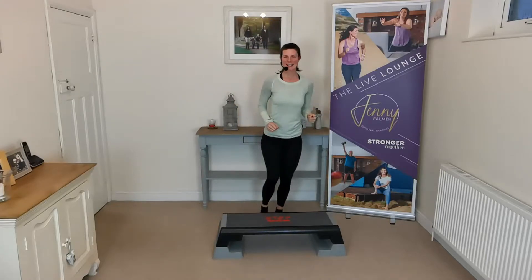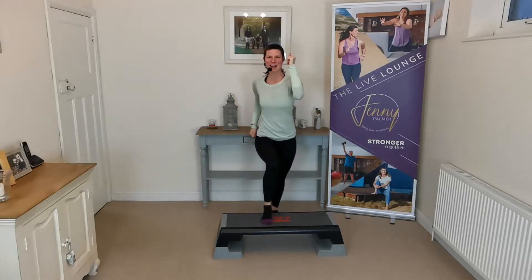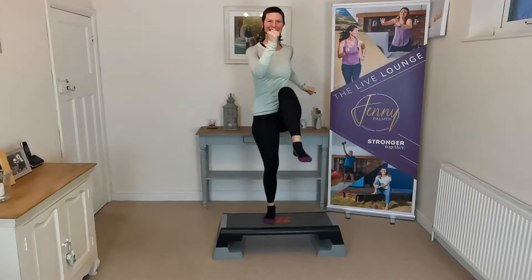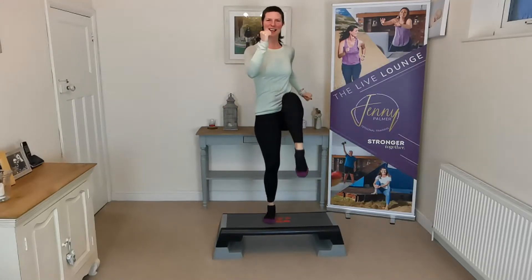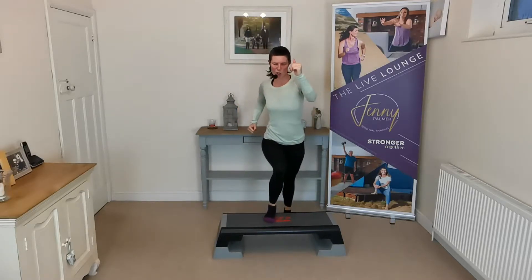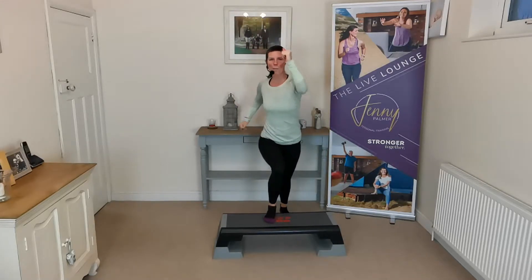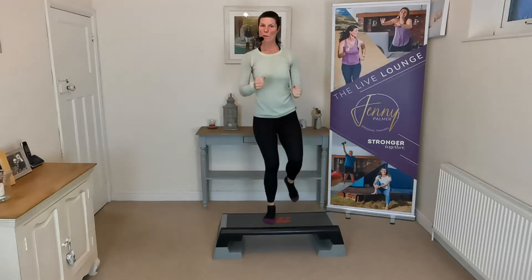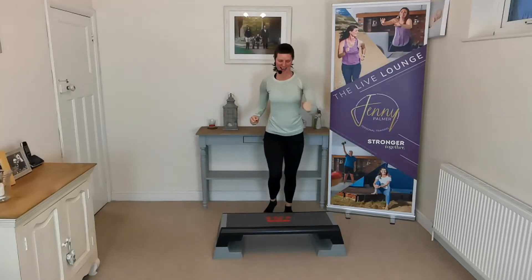Now we're going to change legs again — leave one foot on, use your tummy muscles, and drive that knee up and down. Lift, up and down, and balance. This is a really nice one for the top of the thighs — get the tummy muscles working. The brain has to know what muscles we're working, so we have to get that connection going on. This is what we're doing in the warm-up — we're prepping the body, ready for action. One more, then change legs.